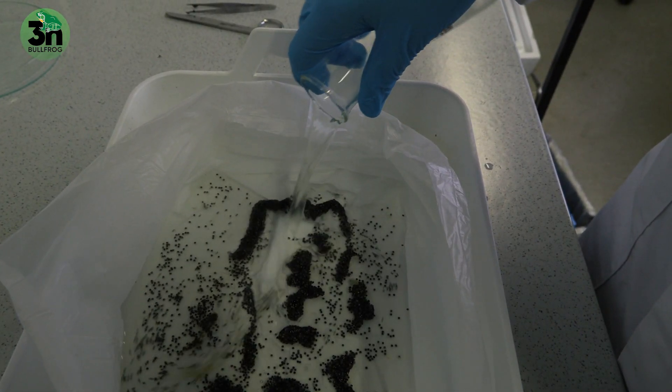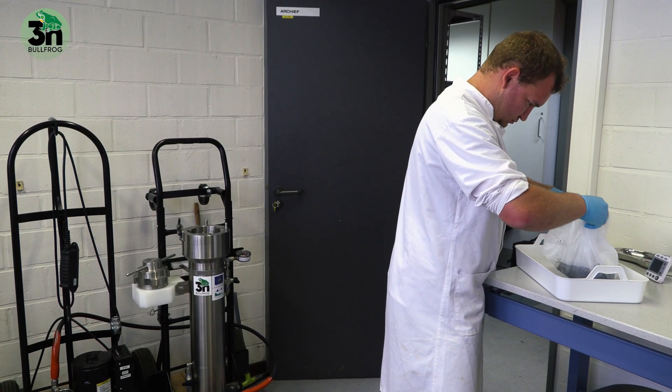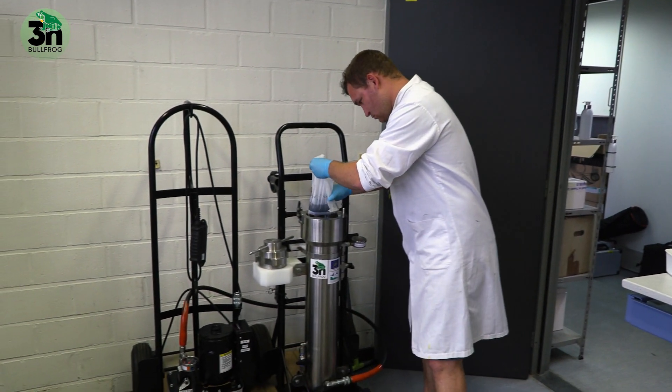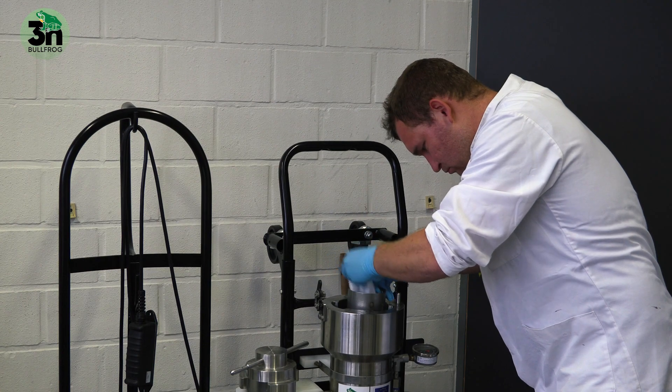This has to be timed very carefully because at a certain point in that process we need to put the eggs in a hydrostatic pressure chamber. That hydrostatic pressure chamber induces a very high pressure and it reaches 5000 PSI on the fertilized eggs.